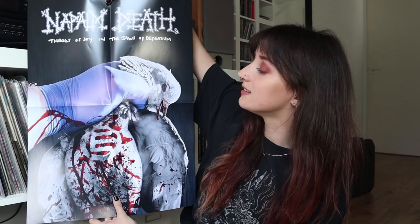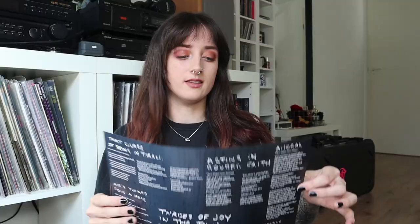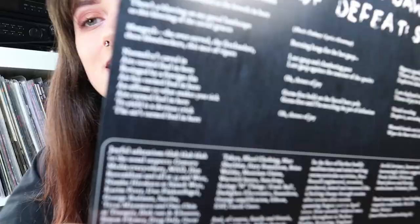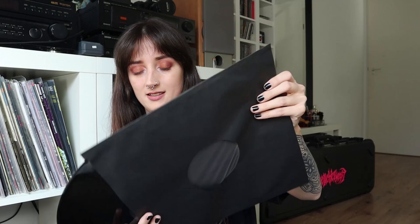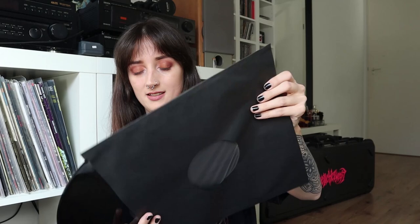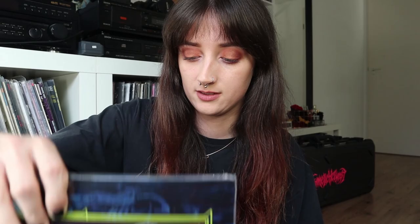I think this is the poster — it has the album art and title and band logo. On the other side is the lyric sheet — I like that. And here we have the vinyl, just a black 180-gram vinyl. I'm gonna check it out right after I finish filming this video. If you've heard this album already, let me know in the comments below if you liked it or not.